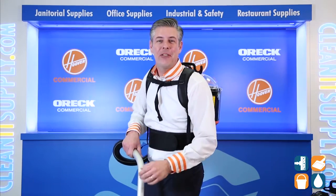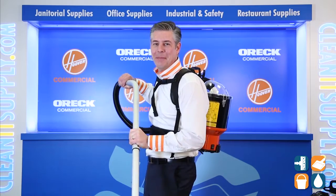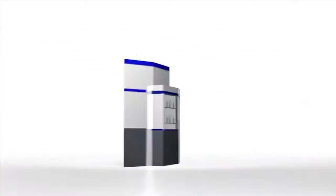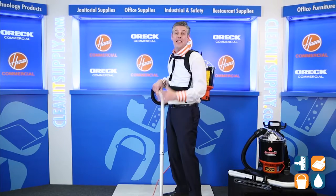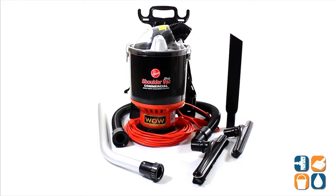Hey, this is Dan D on CleanIt TV and welcome to the Hoover Commercial C-2401 Detail Product Breakdown, available at CleanItSupply.com. This is the Hoover Commercial C-2401, and with us today is special guest Mr. Michael Bilbrey from Hoover.